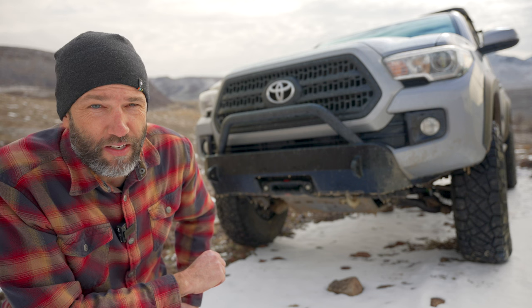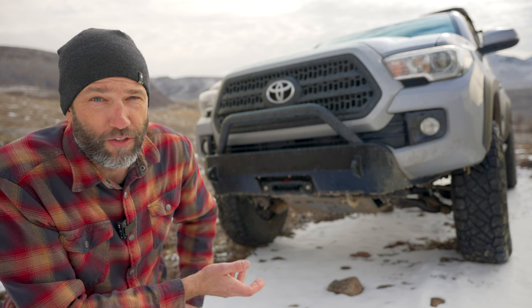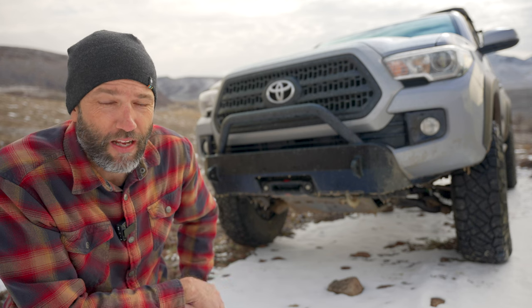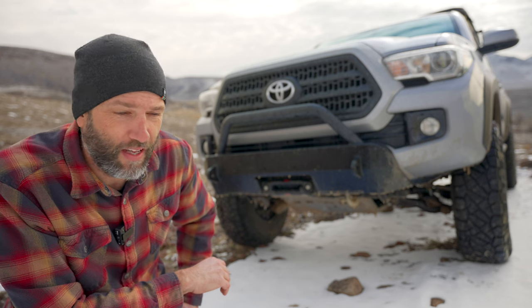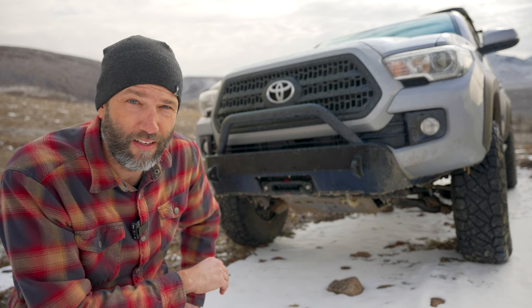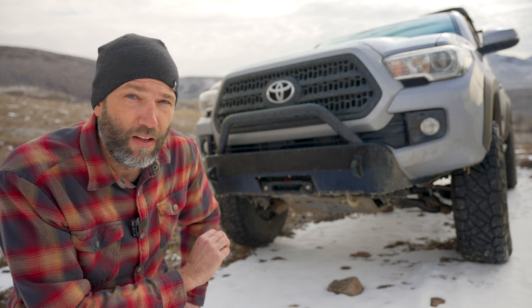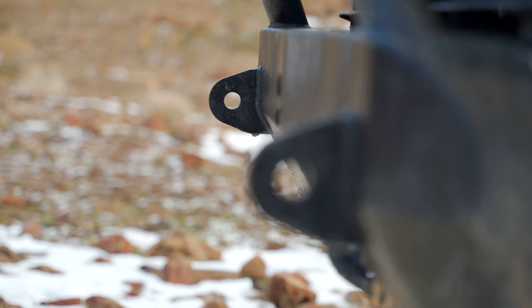One of the things you need to consider when putting a winch on a vehicle is you've got to have a bumper, usually, to make that winch able to mount to the vehicle. You don't have to have a bumper per se — you can get a hidden winch mount that'll just put it behind the license plate. But if you're going to have a winch, you really need a rated recovery point.